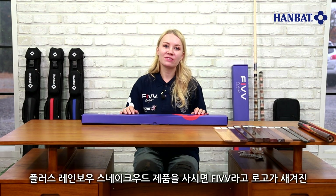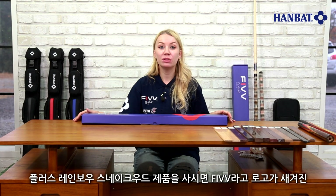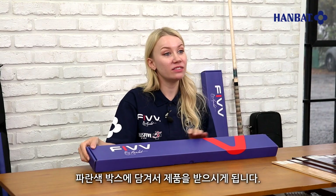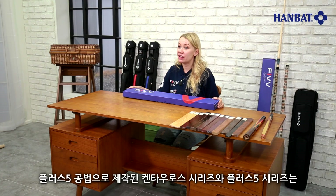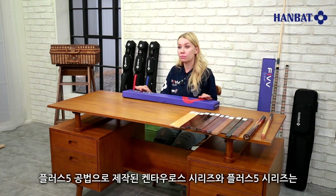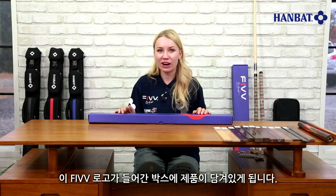When you order the Plus 5 Rainbow Snakewood, the product will be delivered in a blue box with the 5 logo on it. Products in our Plus 5 series and the Kintaris series manufactured with the Plus 5 technique are shipped in boxes with the 5 logo on them.